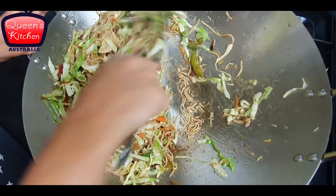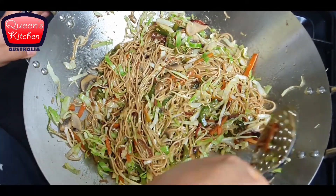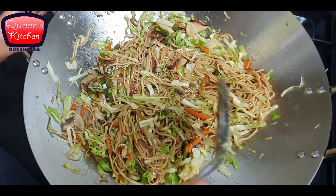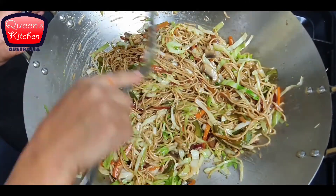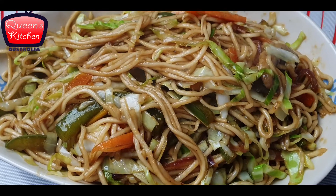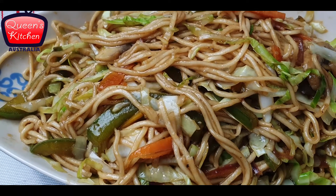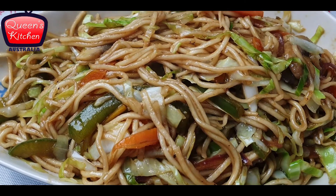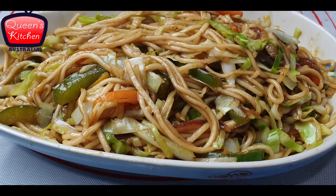Our noodles are almost ready and all set to serve. You can serve them with tomato sauce, or they taste great just like this as well. They are really flavourful and yummy. I hope you like this recipe — vegetable stir fry noodles. I will see you again with another interesting recipe in the next episode. Until then, goodbye and enjoy this recipe!